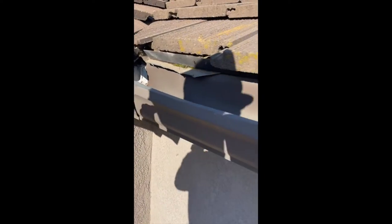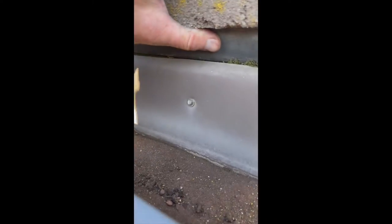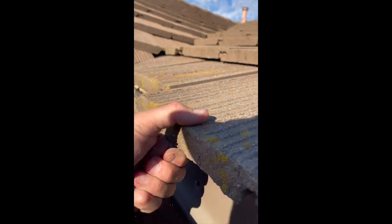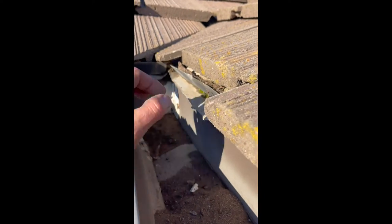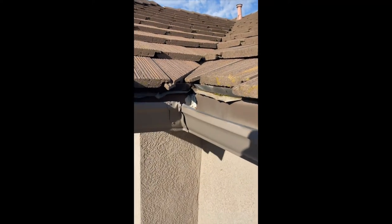Also noticed up here on the upper roof, looking at underneath this valley, there's some issues here. I pulled it up and there's definitely some debris blockage under here, and I'm going to suggest to have these valleys cleaned up too. There's a little bit of dry rot starting to form underneath here. I'll put all those things on the report, send it to them, let them know my recommendations, and go from there.